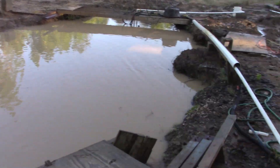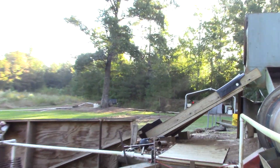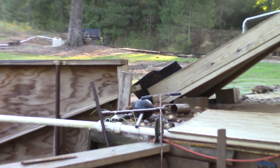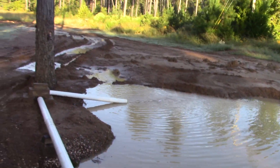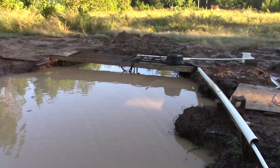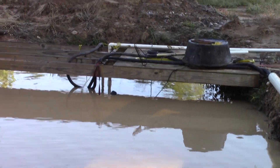I call it the return water pond because we use the water from the supply water pond over there, and after we use it, the tailings go down the pipe with the water and they settle in here. Then we use pumps here to send the water back up to the supply water pond so we never run out.